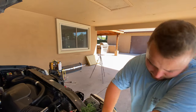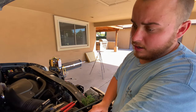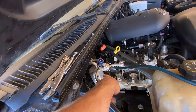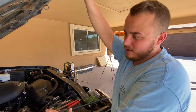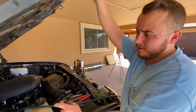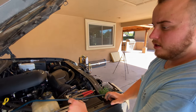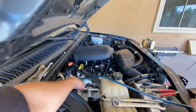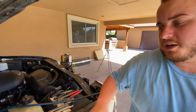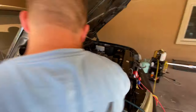You'd only want to use the flush to go through the main lines. For components like your accumulator, don't run it through there because the whole purpose of that is to collect moisture in the system. Same with the evaporator - flushing can actually clog up parts. Focus on the lines themselves. This is where you build up moisture, and that's where you see water dripping out the bottom of your car - it's actually coming from the evaporator itself.